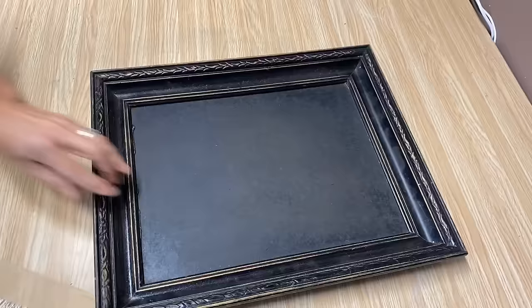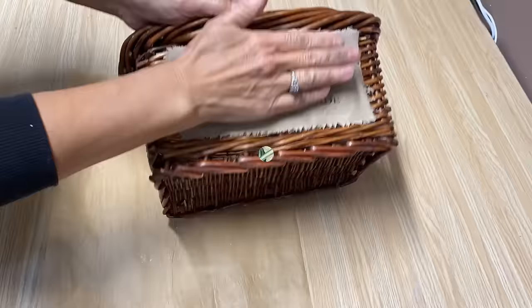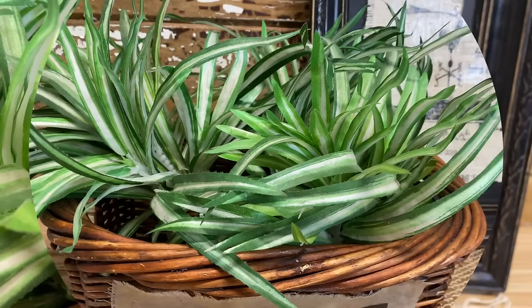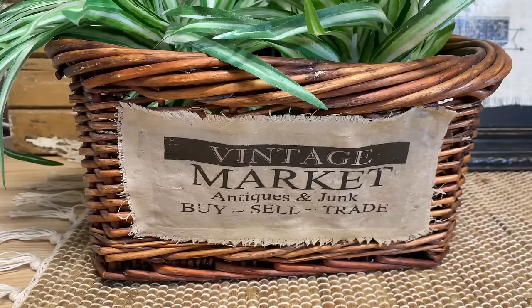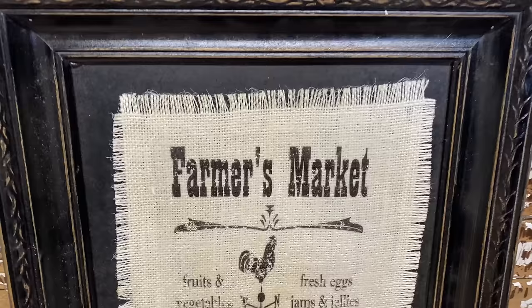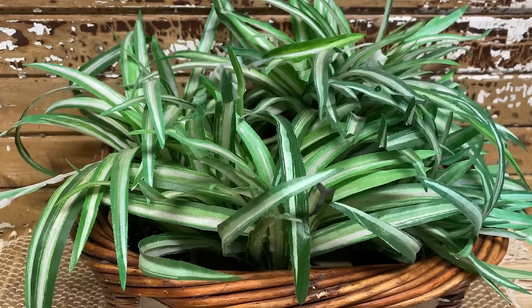I'm going to do the same process to put the graphic on the basket. There you have a really simple, easy way to transfer your graphics or photos — this will even work with photos printed on your laser jet printer onto those carrier sheets. I have both of these graphics in my Etsy store; use the code SAVE50 for 50% off. I've also created a newsletter full of tips, tricks, and DIY projects with a discount code and free graphics — link is in the description.